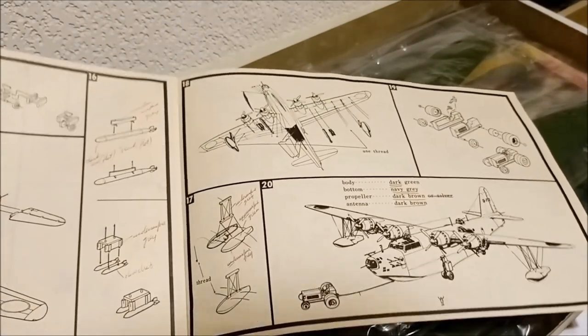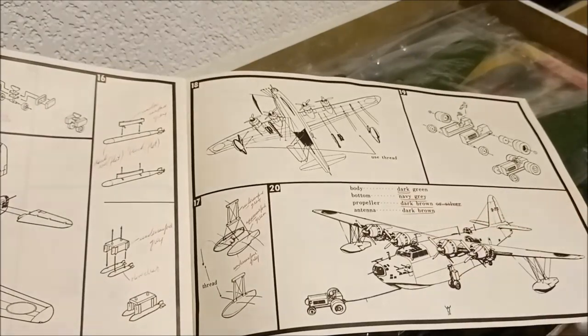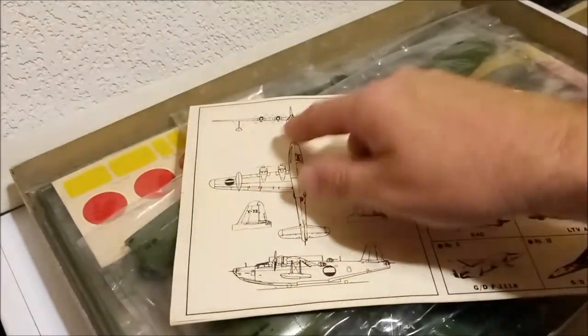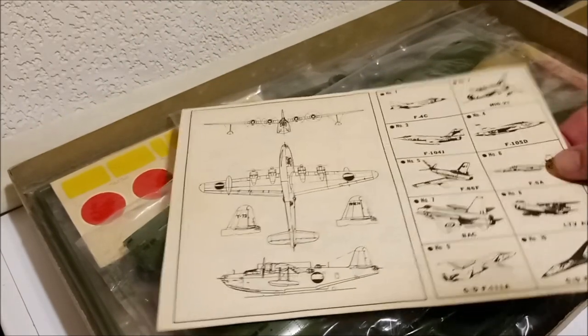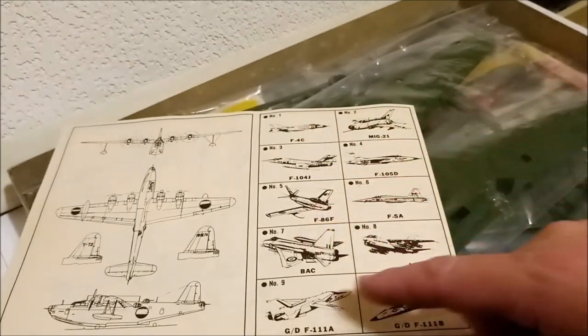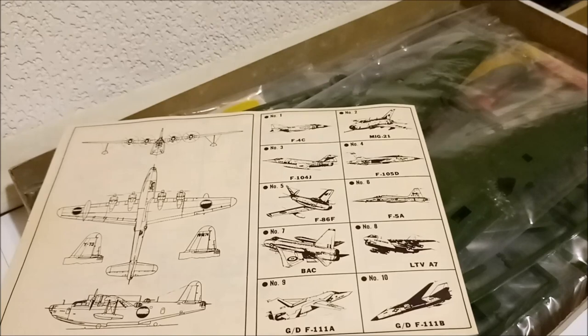Then you can see the finishing steps, and it has some painting callouts. There's also a decal guide, but they don't actually have any numbers or markings listed on there. And over here are some other kits they had on offer.